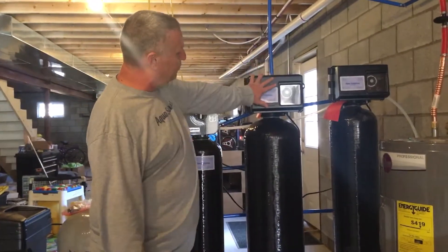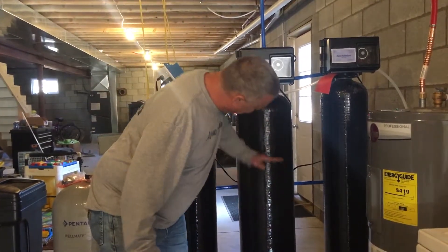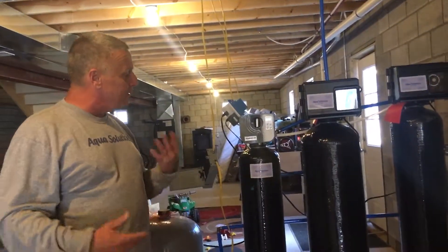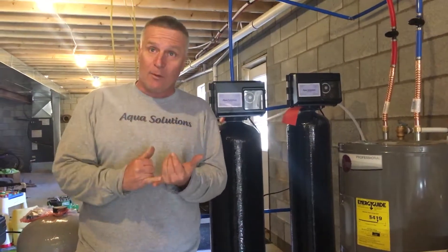We get a lot of customers that call, so this is what we do. From about here up, it builds a pocket of air. The water comes in, sprays down through the air, makes it turn red, and then we just filter it out. It's a really nice unit — chemical free, no chemicals involved.